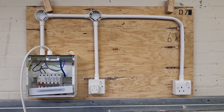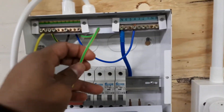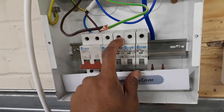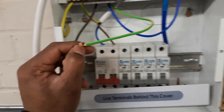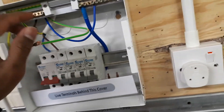Today I'm doing a continuity test. First we need to take the CPC cable — the earth cable — from earth bar to earth bar. This one is the line from the MCB. Make them together using a connector. When connected together, there is no electricity, so it's safe to do the continuity test.